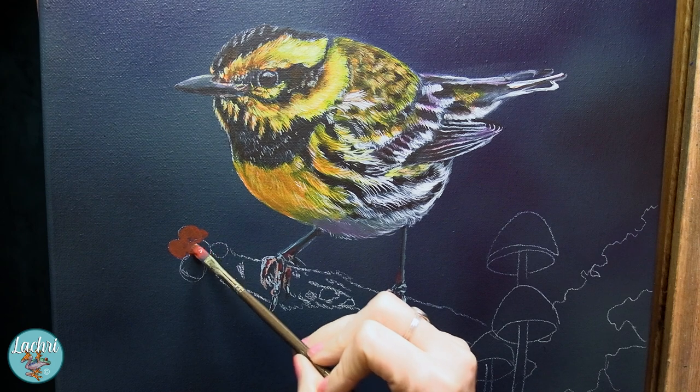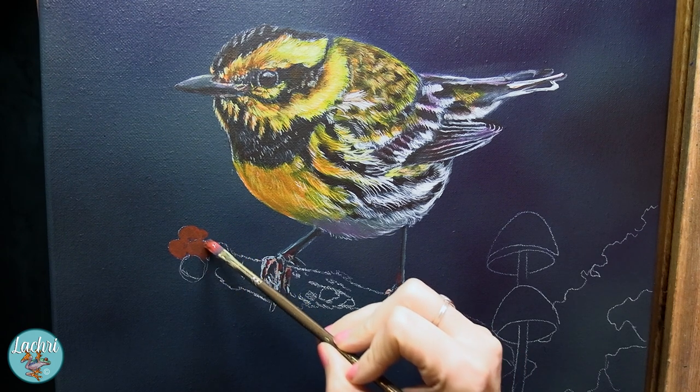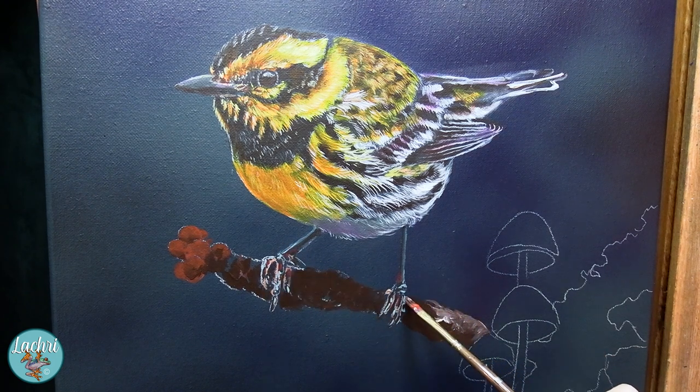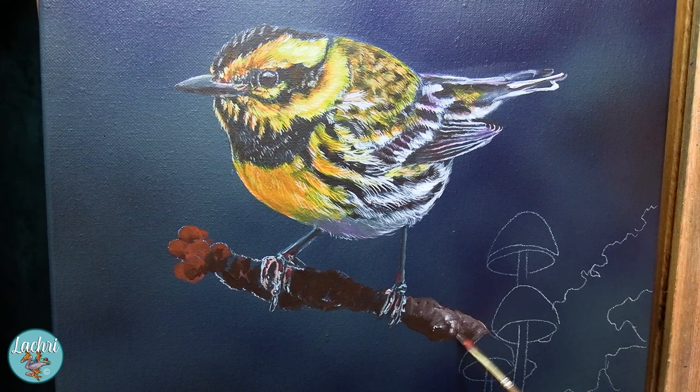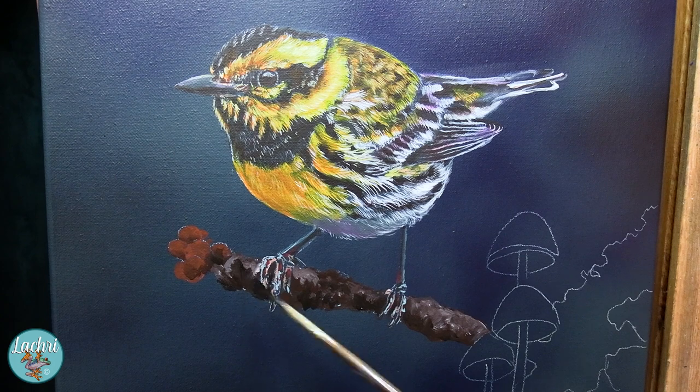My next bit of advice: don't think that just because you have color on the canvas that area is done. Look how this is just flat. We often get caught up on the idea of 'if I just knew what color to paint, that would look realistic.' No, it's not about the color — it's about the values. How light are your lights? How dark are your darks? Watch what happens as I start adding shadows and highlights to this. It will suddenly go from flat and cartoon-looking to realistic.